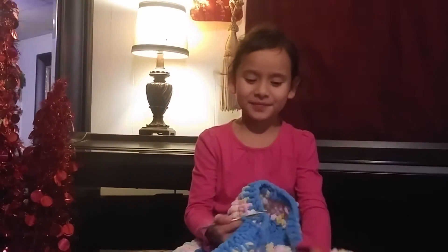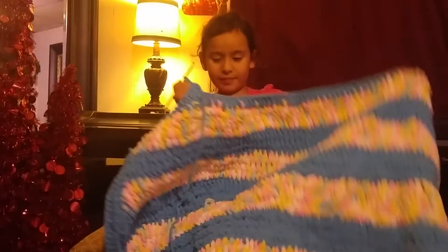So first, we have it here. We have this thing that I made by myself.